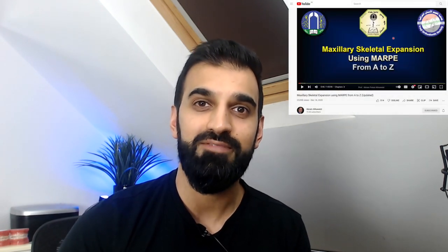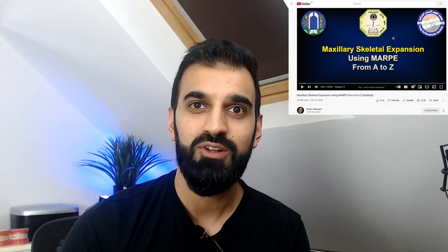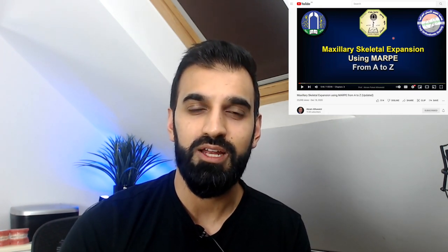He finally concluded with clinical tips on how he uses the appliance itself. This lecture is fully available from Akram's YouTube channel, where he has other lectures from experts around the world as well — a great resource.